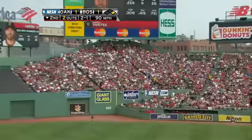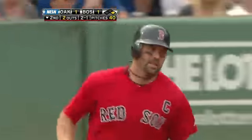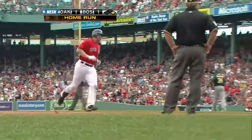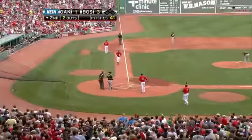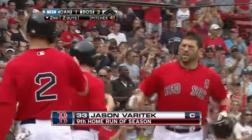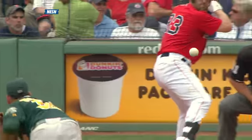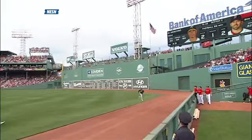Well hit towards right center field for Varitek, it is back and it is gone. Into the bullpen — a two-run shot for the captain, who puts the Red Sox on top three to one. Number nine on the season for Jason Varitek. He gets a fastball away and puts it into the Red Sox bullpen for the home run.